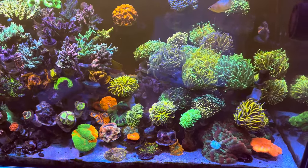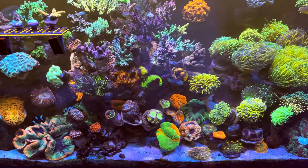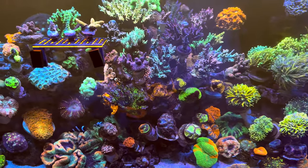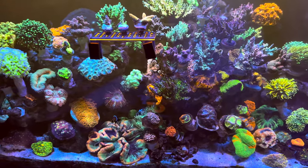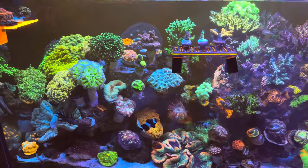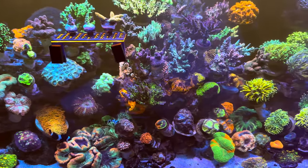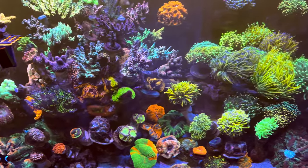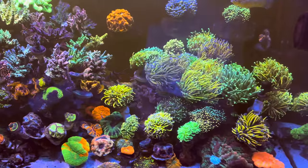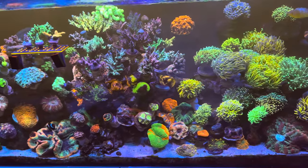This is my Waterbox 65. Everything in here was grown from single frags, all the way to what you see now, and most of it's been cut down multiple times throughout the time.